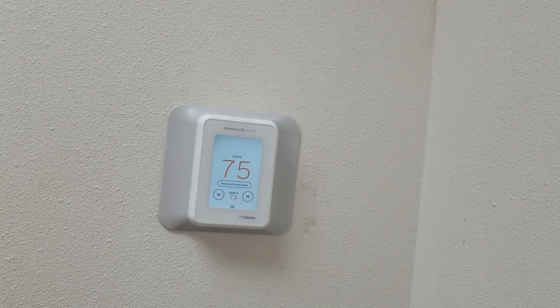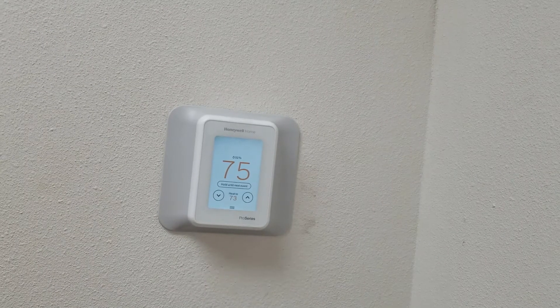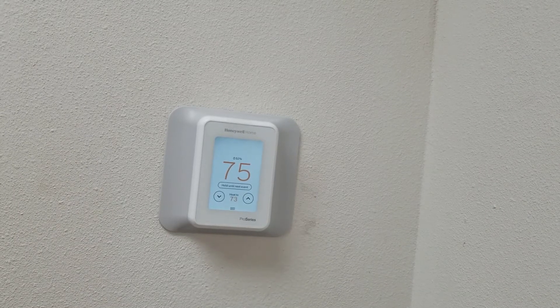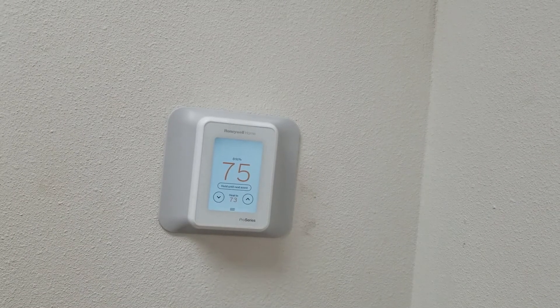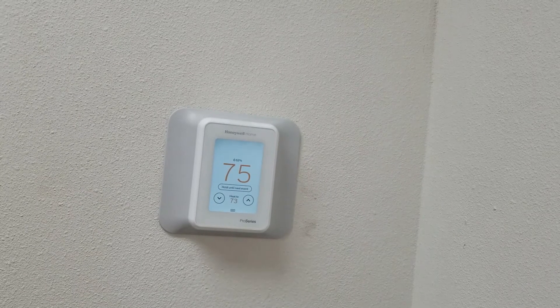Well this is Honeywell's version of a smart thermostat. It can do three heat, two cool heat pump, and two heat, two cool conventional AC, and there must be a hardwired C-wire connected to make this run. It also works with Alexa and Google Assistant.